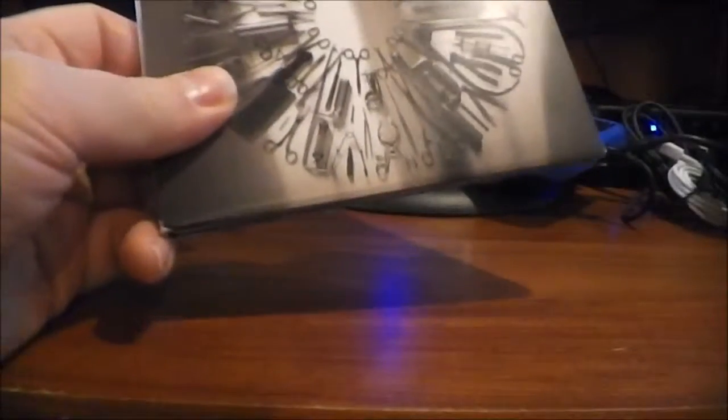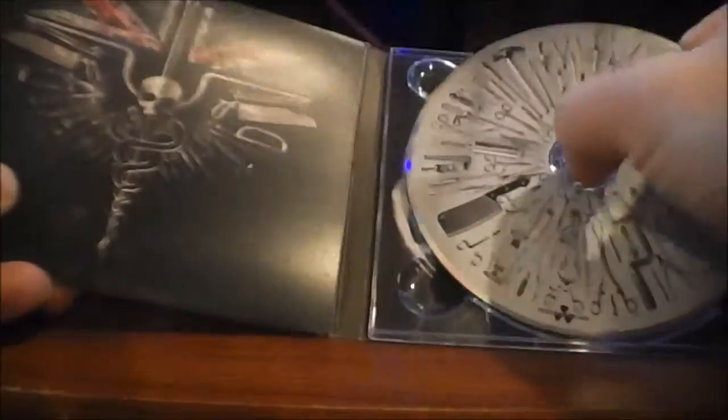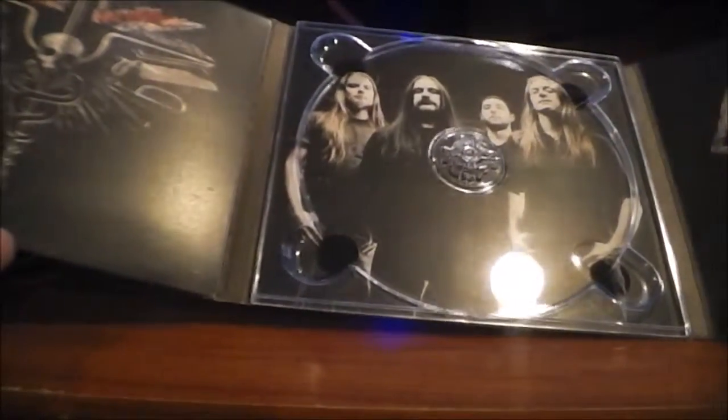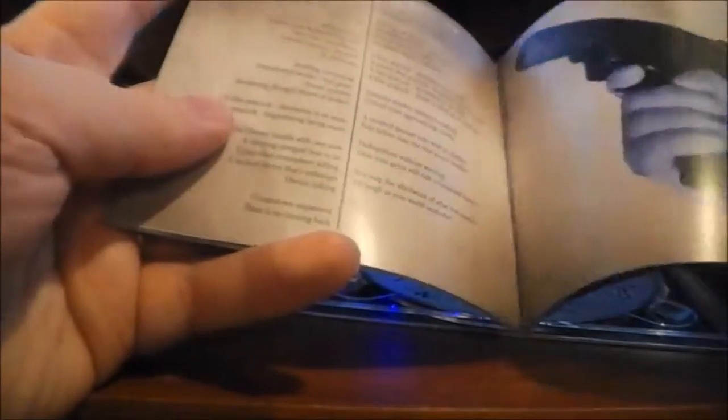Moving on, this is in my opinion a good example of how to do a digipack right. It opens up into multiple pieces of artwork, which I really enjoy — looks pretty cool. We've got the disc, and we've got a band photo underneath the CD. The booklet is tucked away in the gatefold, and again, really high quality print. Just really nice packaging, good stuff.